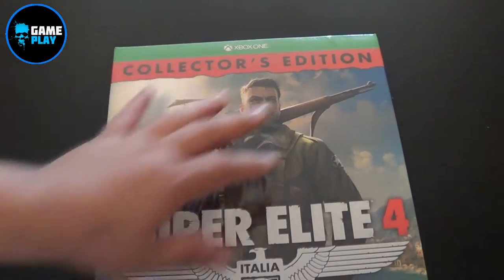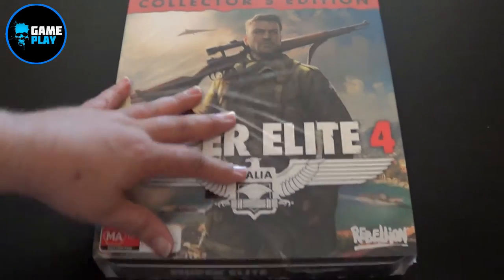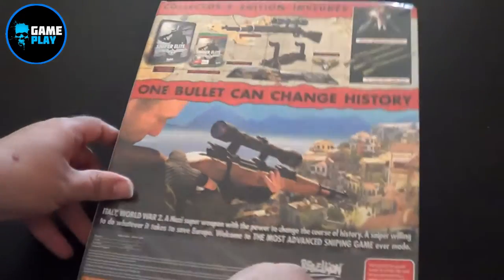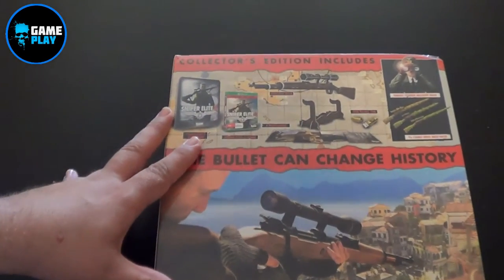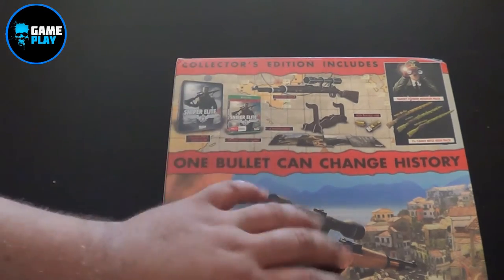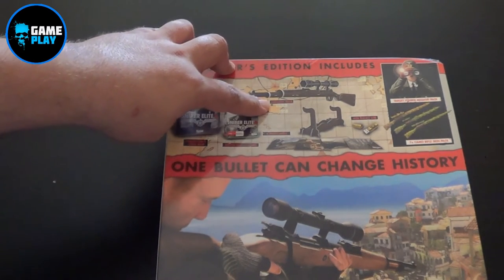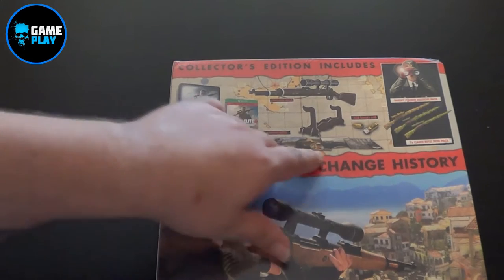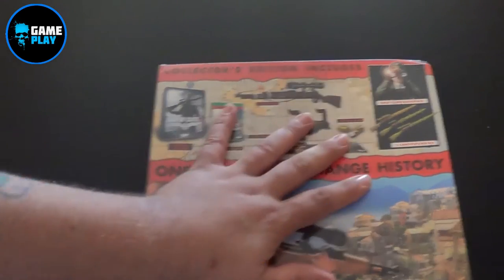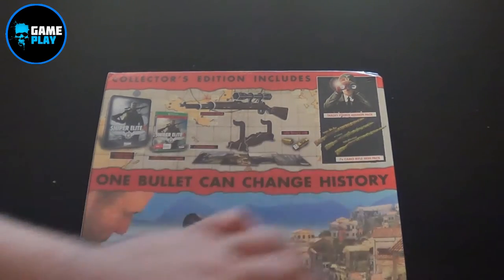Here we go — this is the Xbox One Collector's Edition of Sniper Elite 4 Italia by Rebellion Games. First things first I'll just flick it over to give you an idea of what's in the contents. You've got the Collector's Steel Tin which is this outer, the game of course, an origami rifle, four postcards, a four gigabyte bullet USB, and the Führer mission pack and seven camo rifle skins.